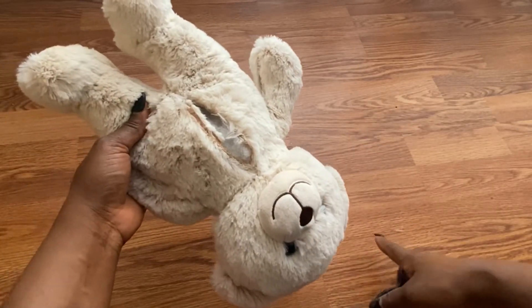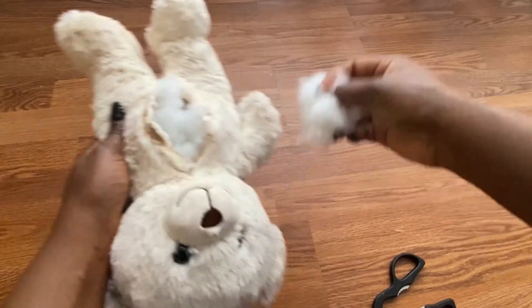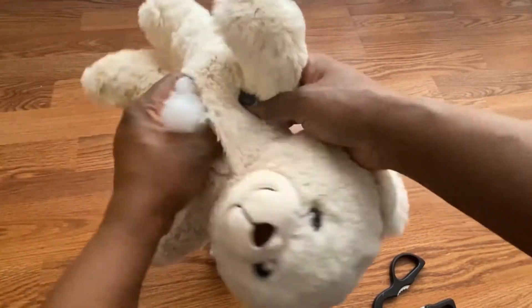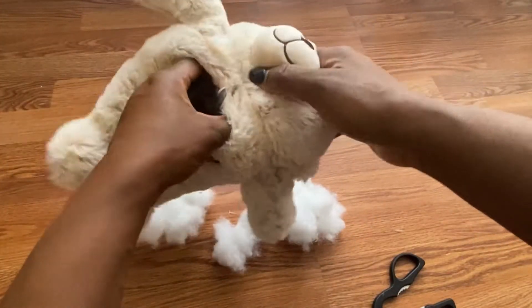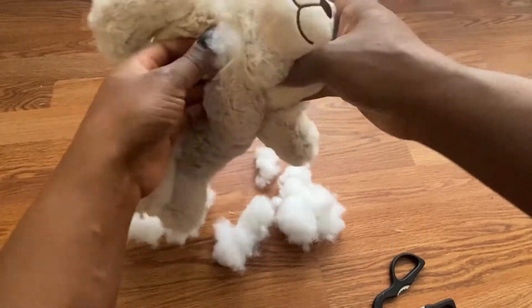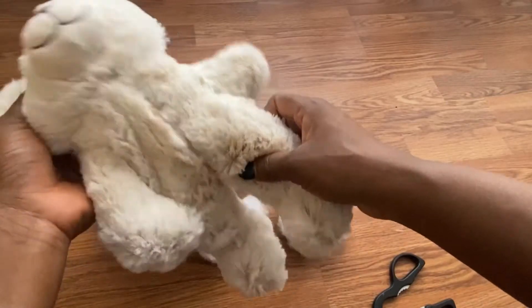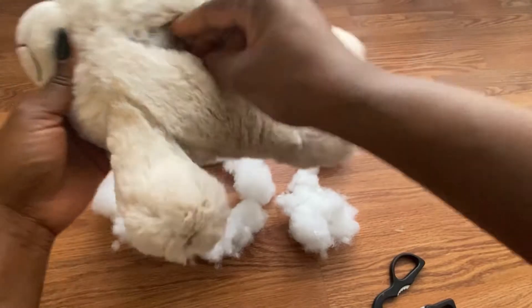Be mindful when you're opening it — I suggest you don't open it too widely, so you don't damage it. If you do open it too widely, you can always sew it back. I'm taking out the foam from the belly, but I'll be leaving the foam in the hands and legs, and leaving some foam in the head because you don't want the head to look saggy.